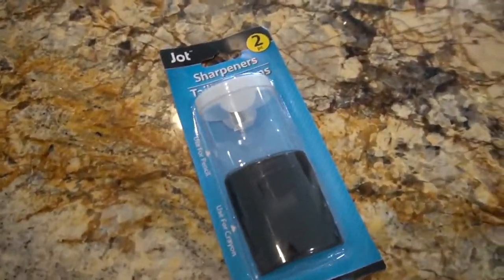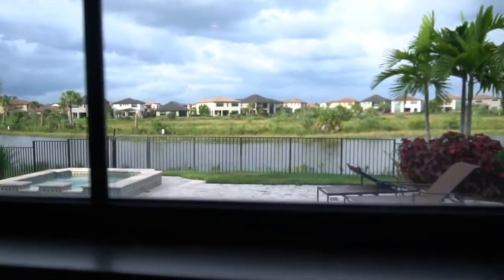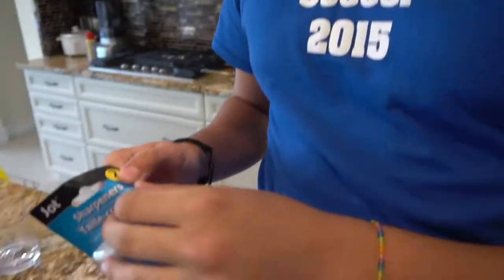We made it back to my house. Got the sharpeners — we're only gonna use the clear one. I'm gonna try to build a tiny mini fish tank out of this, and then we're gonna go to the lake behind my house and see if we can catch a little minnow to put in here. We're obviously not gonna keep him in here because this tank is too small, but we'll see how he likes it. Time to open this bad boy!